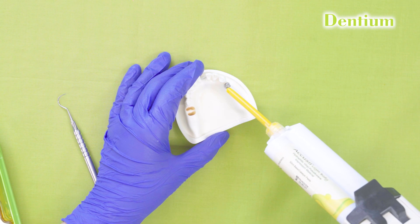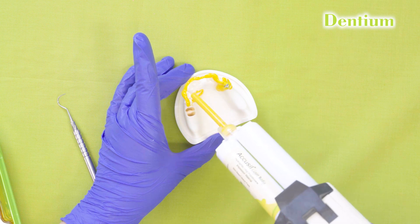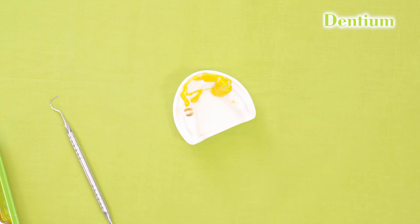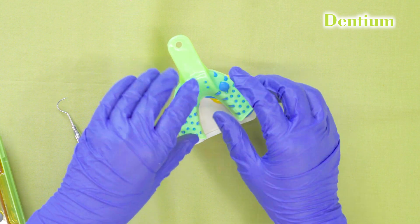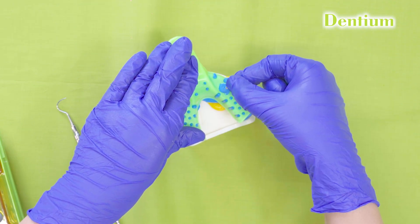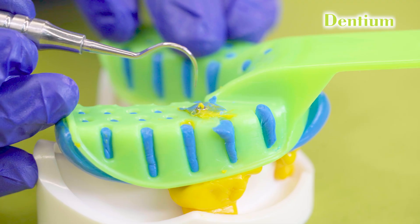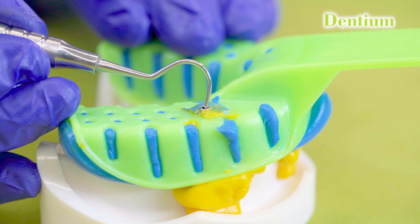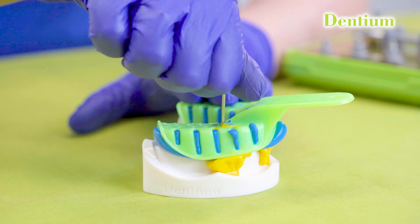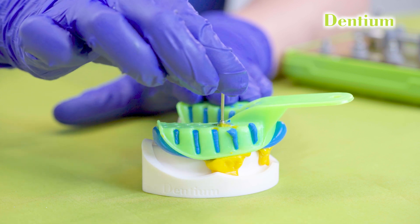First, I will start putting the light body around the impression coping. Now we will load the heavy body into the impression tray. We will then seat the impression tray over the model, making sure the screw hole is nicely visible, and apply uniform pressure over the tray. Once the material is set, check if there is any set material inside the screw hole and remove it with a probe or explorer. Then insert the hex driver inside the screw, unscrew it very gently, and remove the impression.